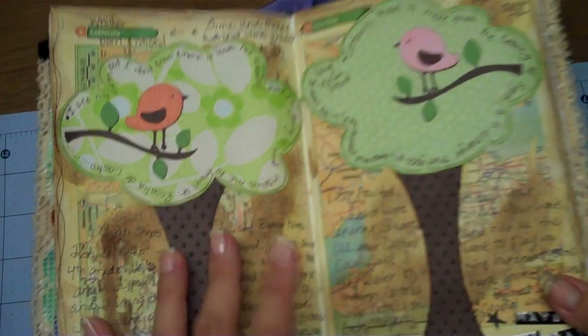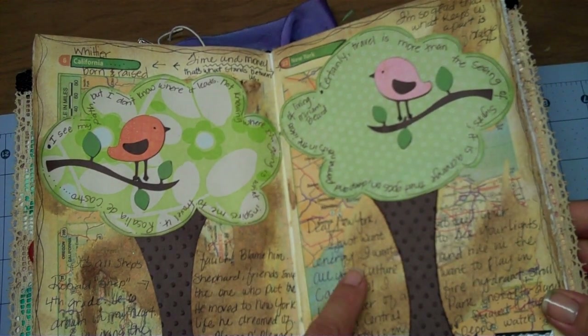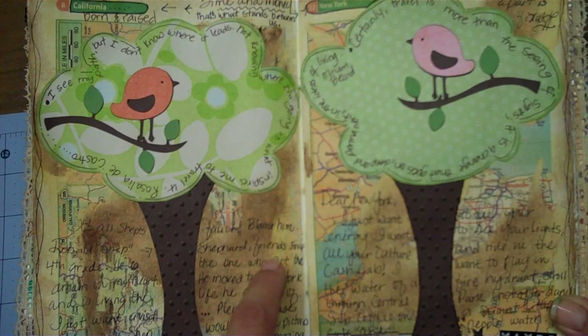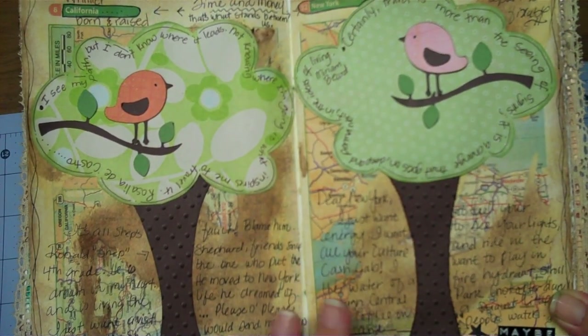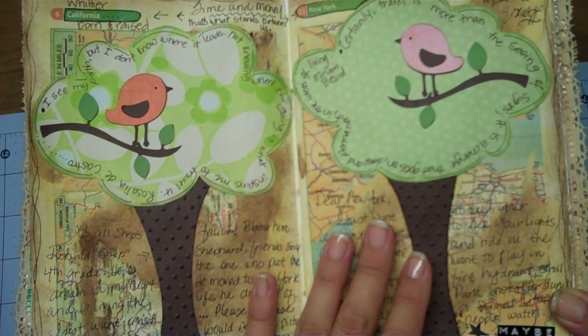The pages look like this at first. I took some pages out of an atlas — I bought it at the 99 cent store — and I took the California page and then the New York page. I put gel medium all over both pages. I got lucky: the pages I tore out of the atlas fit perfectly — they were the same sheet size. I put the gel medium all over, put the sheets down, and rubbed them all over to make sure they were adhered really well.